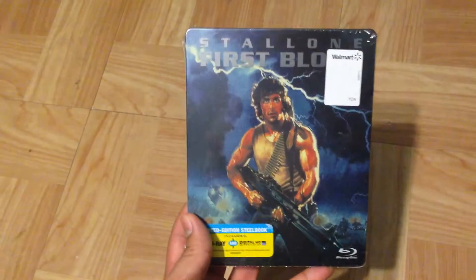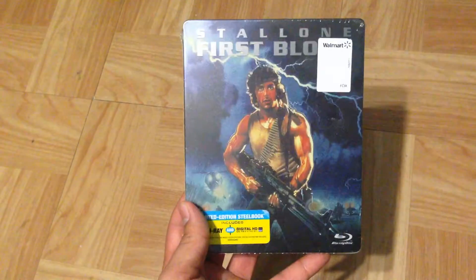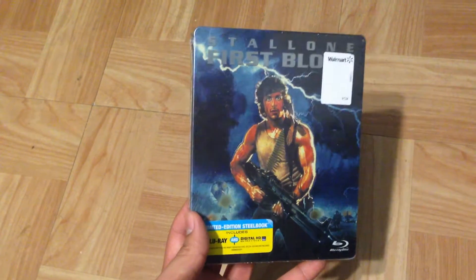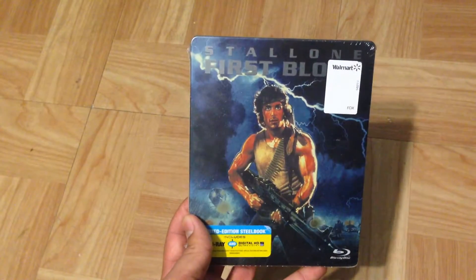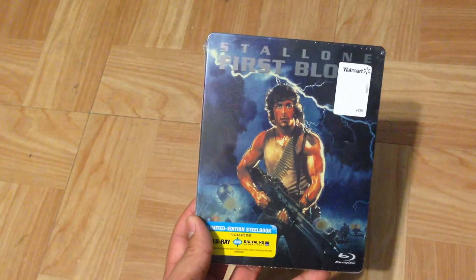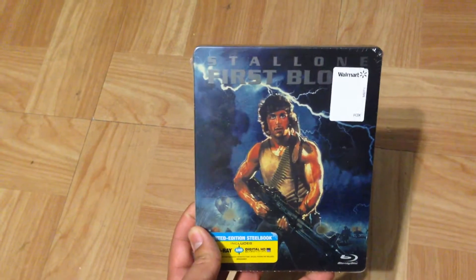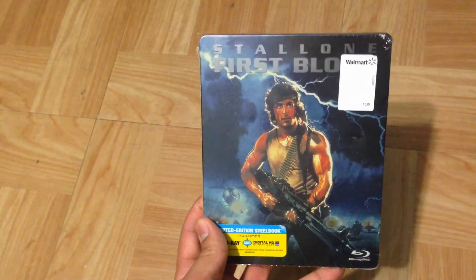Nowadays the prices of these have gone up — online they're around $40 and up. So I got this for a very good deal and it was sealed. I got this on eBay for around $20 with free shipping, and it arrived just today, so I'm very happy about that. This is by far one of the best steelbook front covers that I've seen.